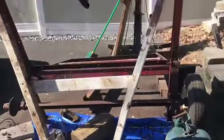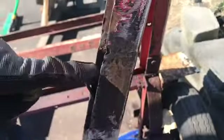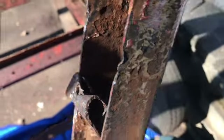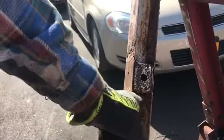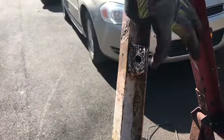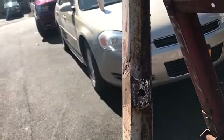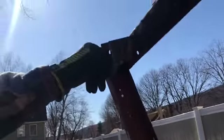Right here is where I have to air chisel this box out — just like the one on this side. It's a reinforcement, looks like a C-shaped bracket, very thin metal. I'm going to cut these out and weld a new piece in for reinforcement. This is where it hinges, so we want to make sure it's very sturdy.